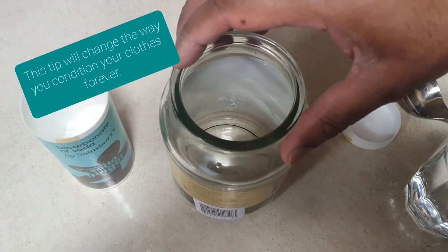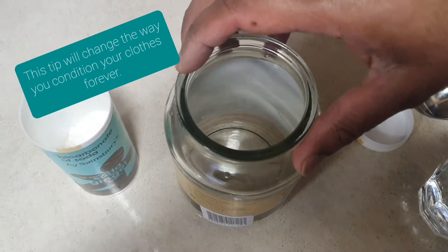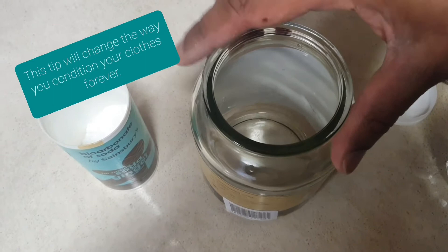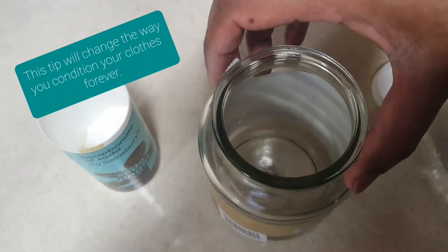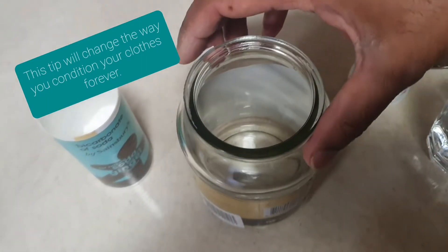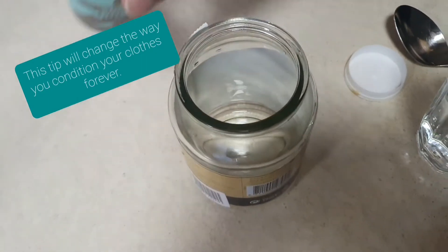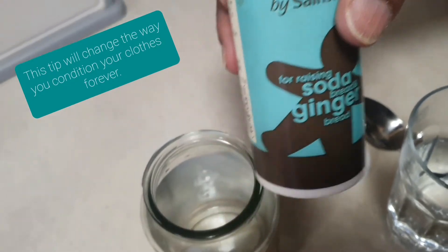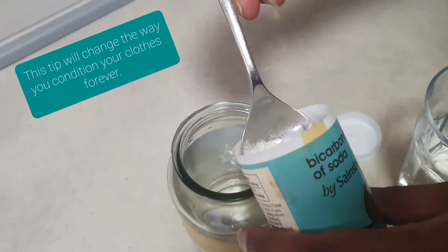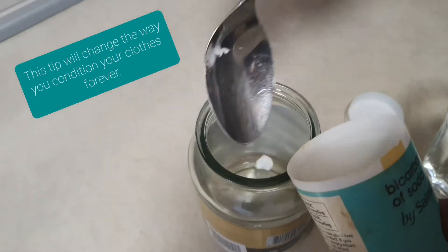This tip will change the way you condition your clothes forever — and that is exactly what I think. It's just mind-blowing how soft the clothes come out. You need this jar. You've got your sodium bicarbonate there. You've also got a pint glass with some water and I'm going to basically dollop the bicarbonate of sodium in there.